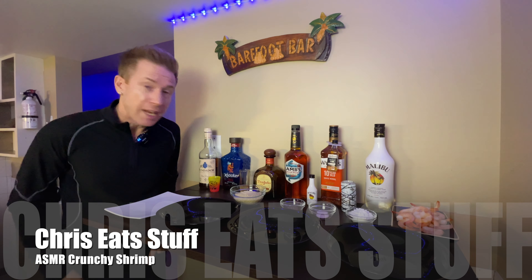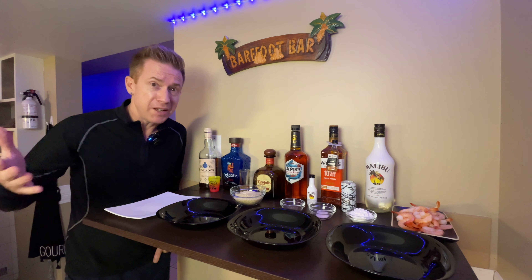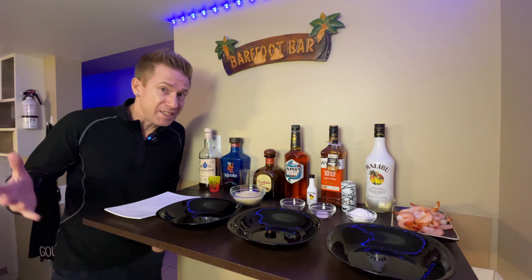Welcome back to Chris Eats Stuff! Everybody is in bed and we got to be quiet. Today we're making some delicious crunchy fried shrimp — deep fried shrimp. I bought a new deep fryer so I'm really excited. Anyways, let's just get right into it.